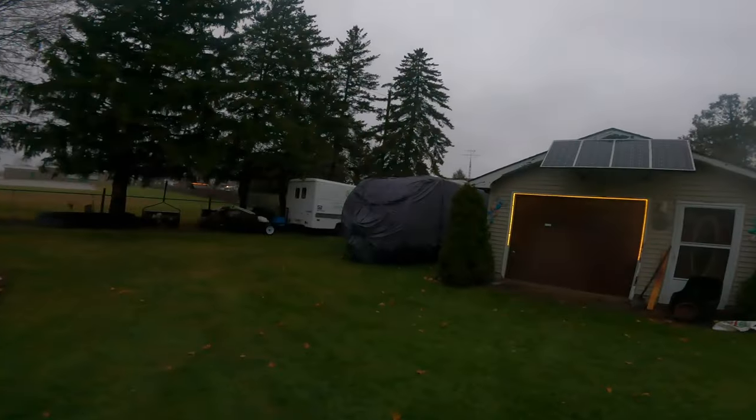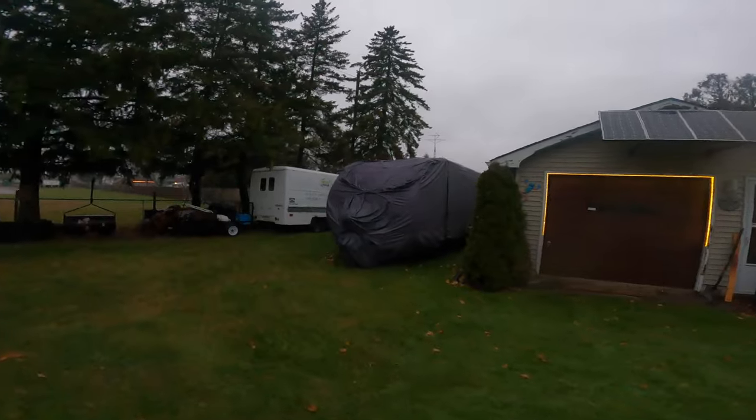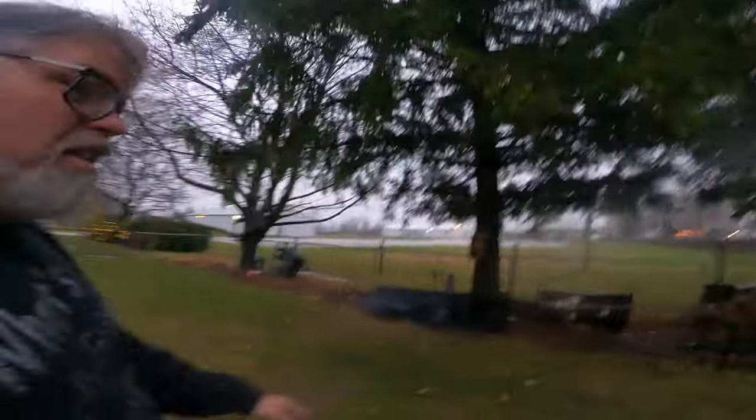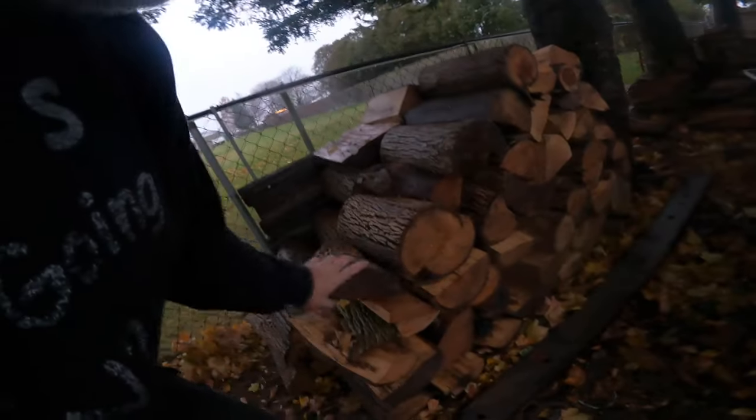Did I tell you I got the tarp on the trailer finally? Got the cover on the trailer here - it looks pretty good sitting there. My wood's wet. Oh well, let's just grab one piece and see what happens.